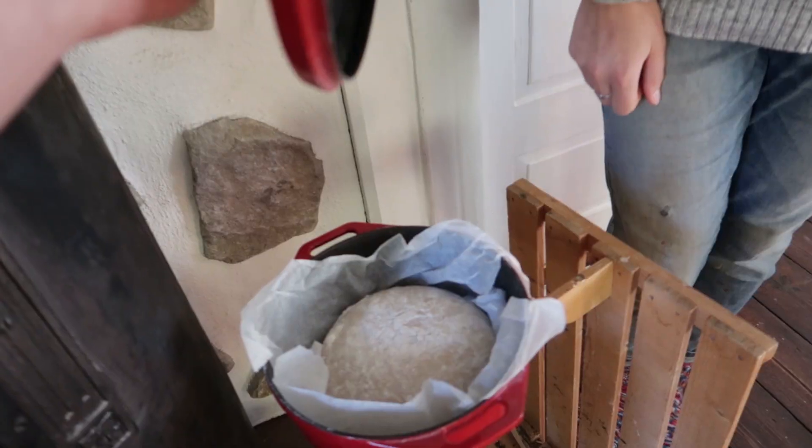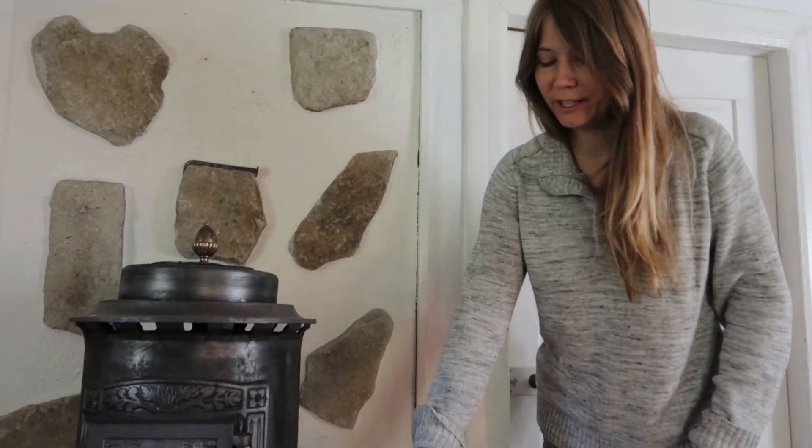It's bread making day because it's very cold in the rest of the house, but this particular spot I always put it here and hope it works out fine.